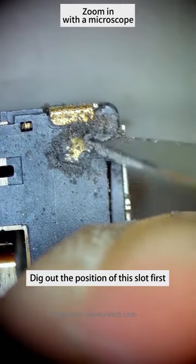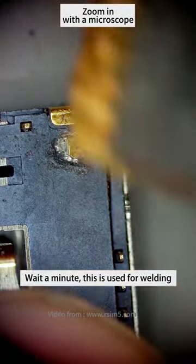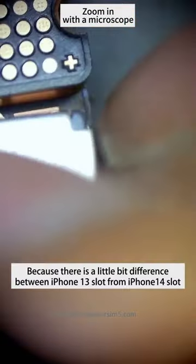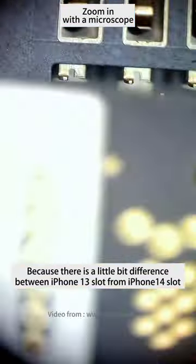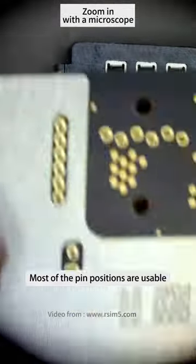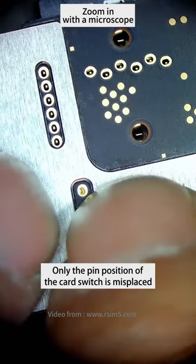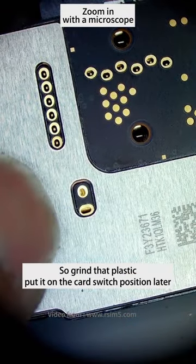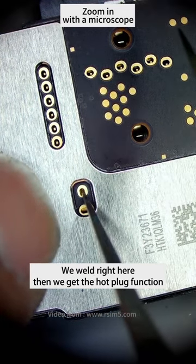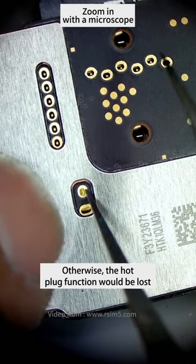Get the position of this slot first. These pins are used for welding. Because there is a little bit of difference between the iPhone 13 slot and the iPhone 14 slot, both pin positions are usable — only the pin position of the card switch is misplaced. So we put a green plastic piece on the card switch position. Then we get the hot swap function; otherwise the hot swap function will be lost.